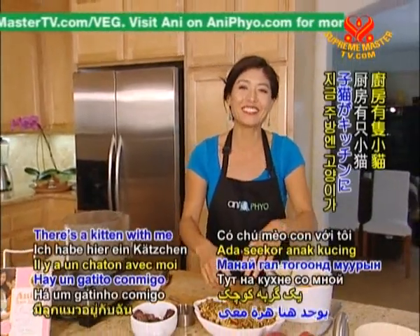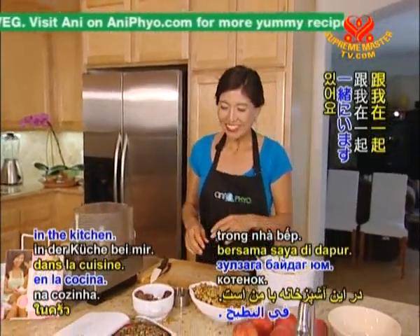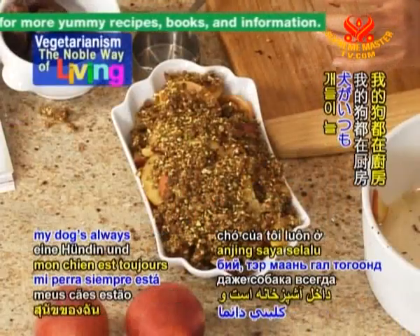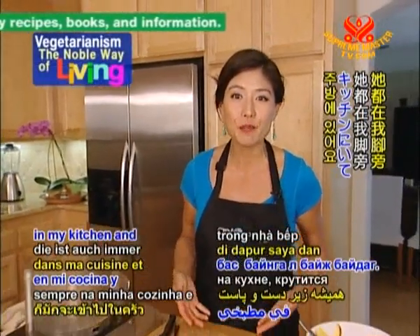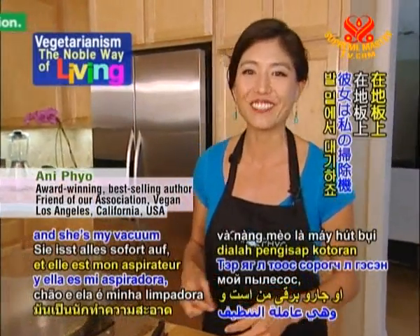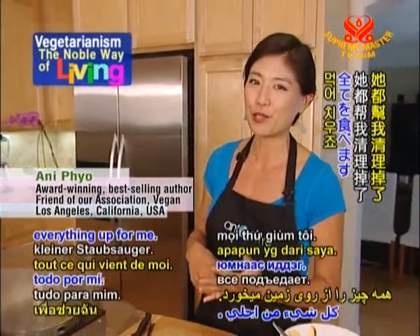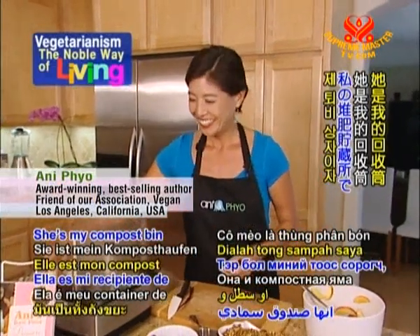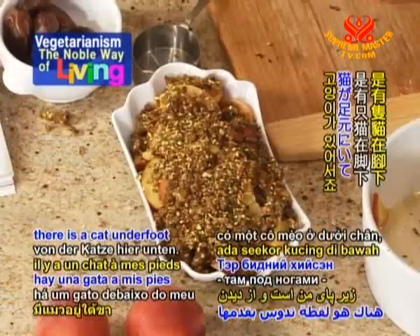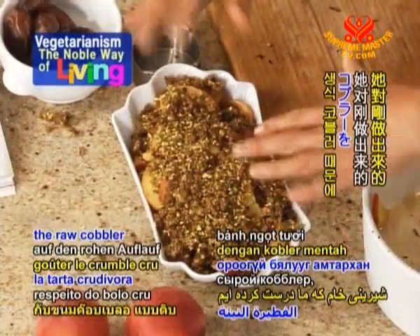So there's a kitten with me in the kitchen. Since this is a home kitchen, it's okay. Even at my house, my dog is always in my kitchen and always underfoot because I always drop things on the floor — she's my vacuum cleaner and my compost bin. So that's the meowing you hear. There is a cat underfoot, and she's excited about the raw cobbler we just made.